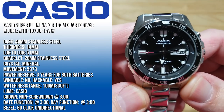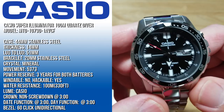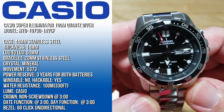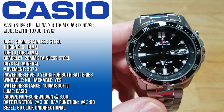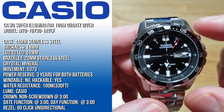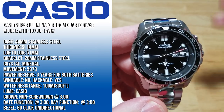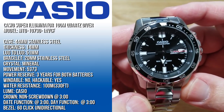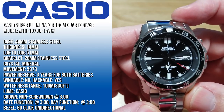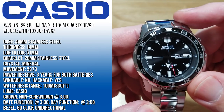You're looking at a 44mm stainless steel case, 14mm thick — which is kind of thick for Casio — and 51mm lug-to-lug. It's on a 20mm stainless steel bracelet. It has a mineral crystal and the Casio 5373 movement. Here's the deal with the power reserve: you get three years on the battery that powers the actual quartz movement, and three years for the super illuminator function. So there are two batteries inside of this watch, and you get roughly about three years on both. It's not windable but it is hackable. It's water resistant to 100 meters, which is 330 feet. It has the Casio super illuminator LEDs and Casio's proprietary loom on the indexes and hands.